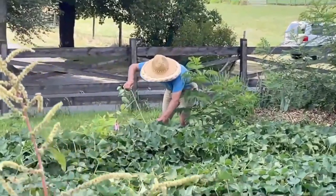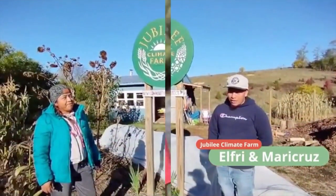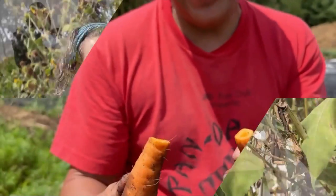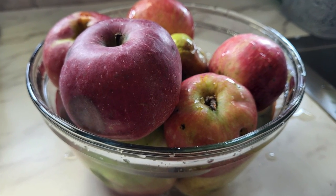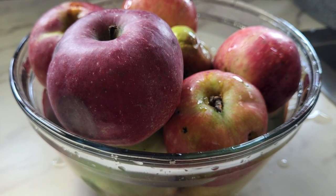¡Hola a todos! Bienvenidos a un nuevo episodio de la serie de verduras frescas. Esta semana no tenemos una verdura, de hecho tenemos una fruta. Vamos a disfrutar del sabor delicioso de las manzanas frescas y vamos a hacer compota de manzana.